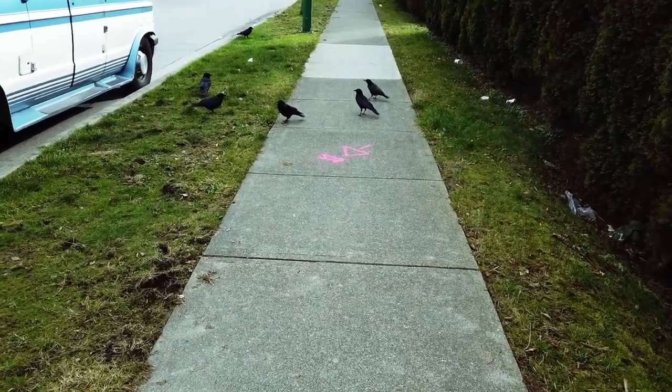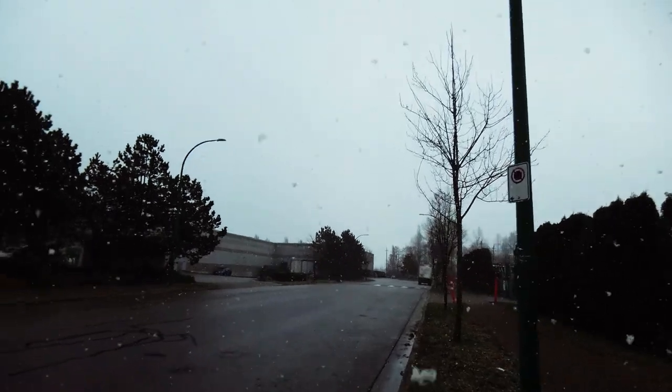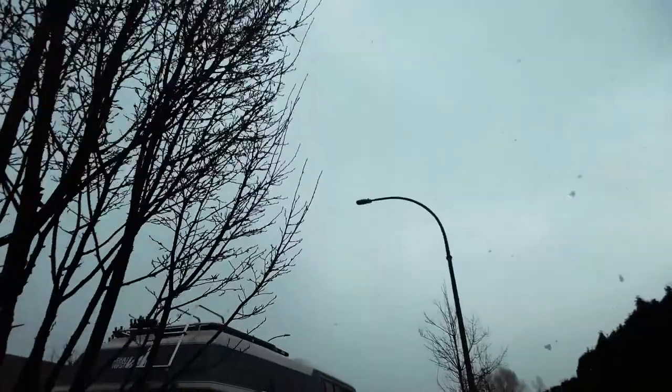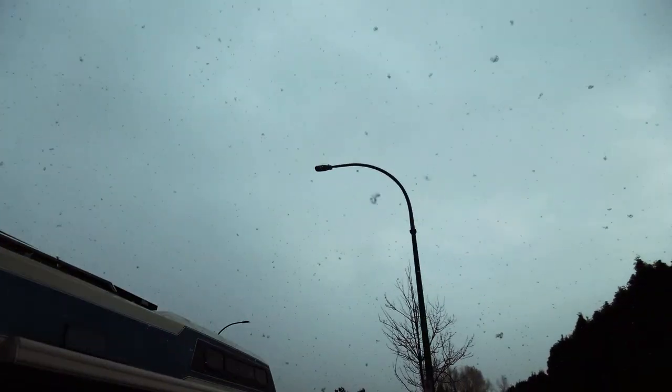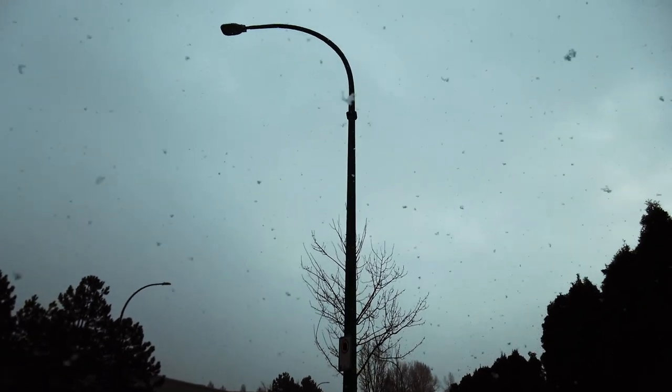Check this out guys — Merry Christmas! Rudolph the red-nosed reindeer had a very shiny nose.